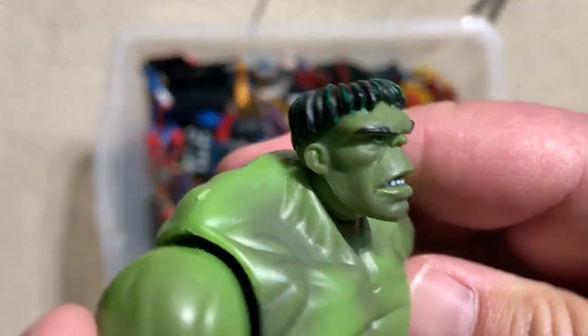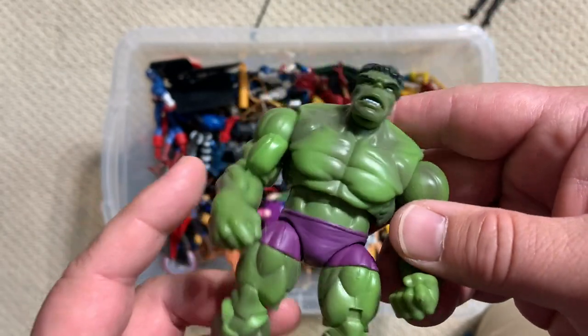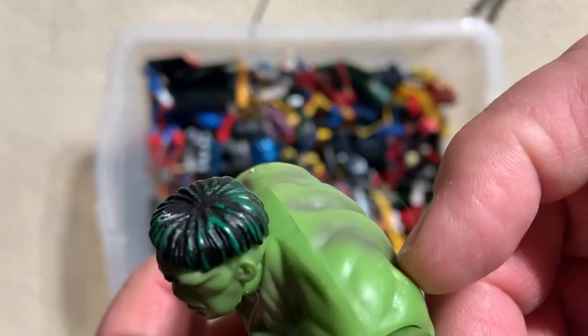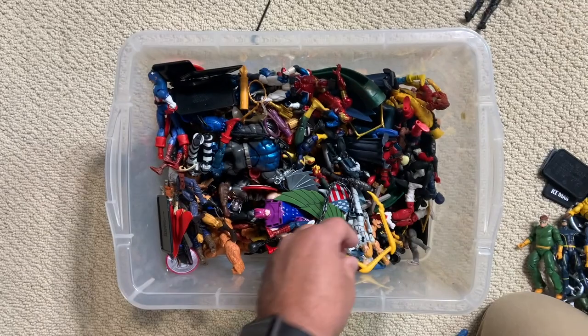Speaking of Jack Kirby — we saw that Thor that was from an original Avengers set. This is obviously the Hulk — just flat top, huge heavy brow. Jack Kirby all the way.